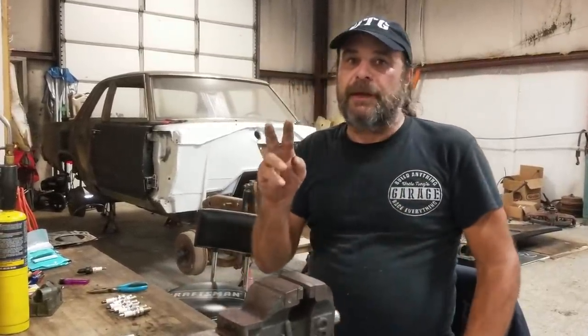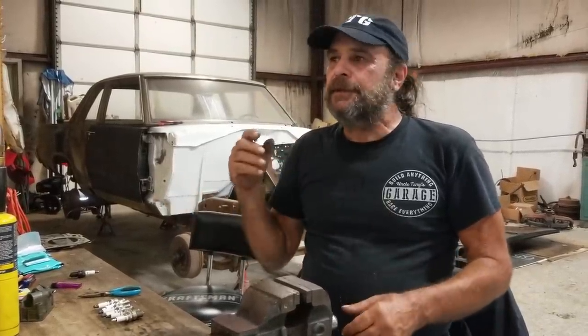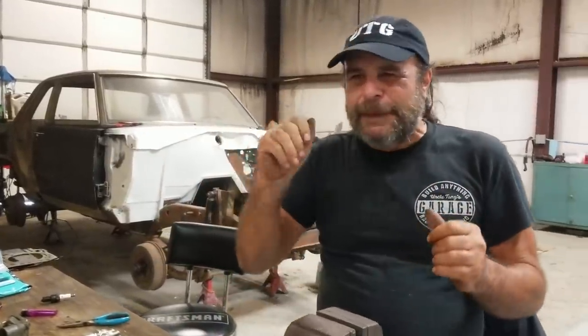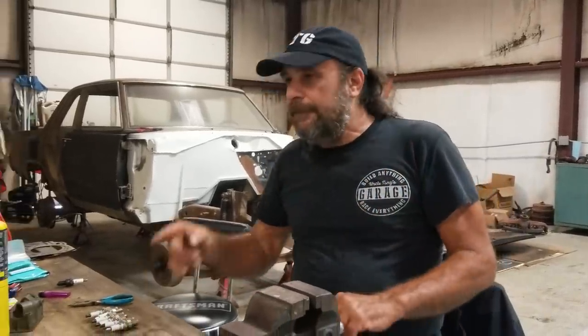So let me show you what I do with these. For any performance engine I have, I keep two sets of plugs: a warm-up set and a good set. The warm-up set are the ones I'll abuse. When an engine is warming up it doesn't run quite right — you gotta blip it, sometimes it stalls — so you don't want to put a fresh set of plugs in for that. Use your used plugs when you're doing that ballpark tuning where you're just trying to get an idea of what's going on.